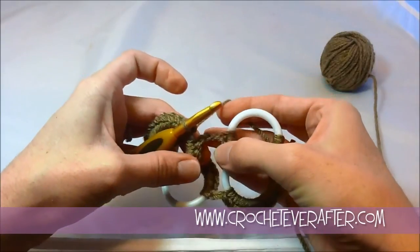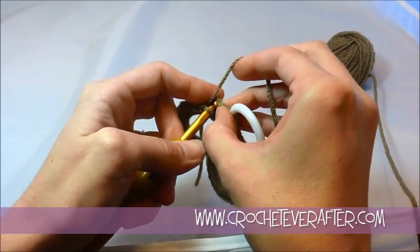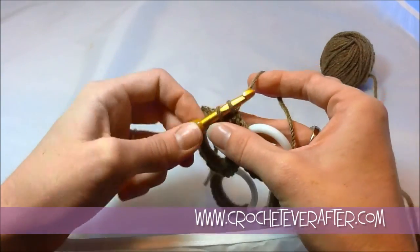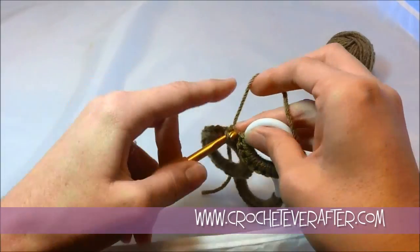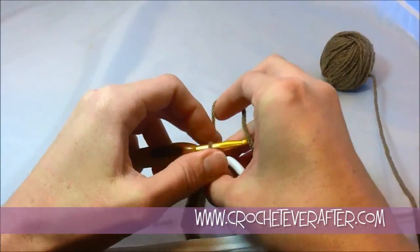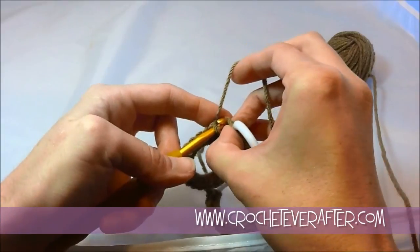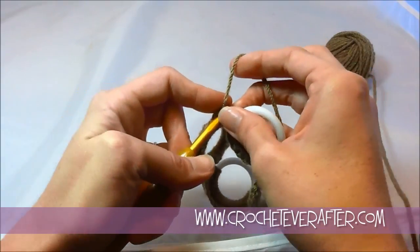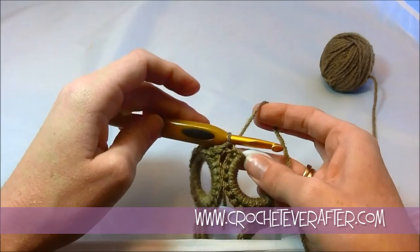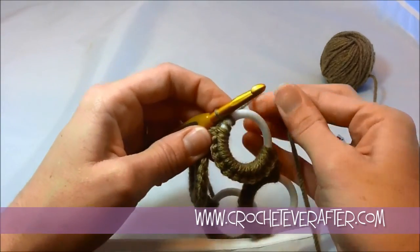Now it's time to go on to the next ring. I don't just skip my chains — I work into them. However you want to do it, whether you go under just the bottom bump or a couple bumps, you're going to slip stitch. Put your hook through, yarn over, and just pull through to slip stitch. Slip stitch once, then slip stitch through again going through just one loop. It's best to make a tighter chain so it's not all loopy in your space. There are my two slip stitches into the chain 2, then just single crochet to start your next half round of ring.